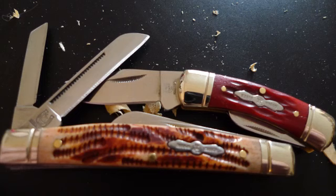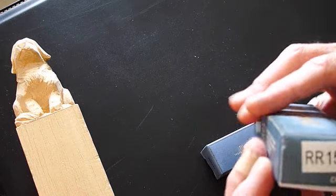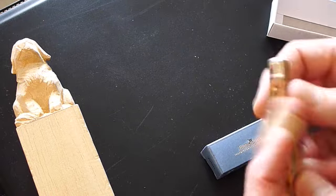I've got two Rough Rider knives that arrived this morning in the mail. The first one is a 157, a four-blade Congress knife, about a medium size.